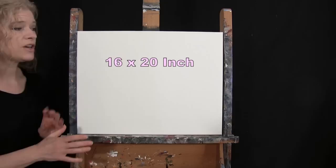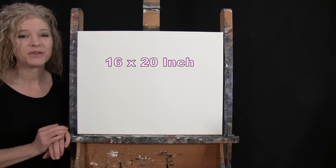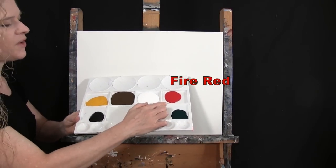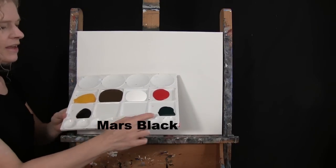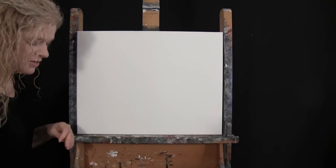For my materials today I'm using a stretched and primed 16 by 20 inch canvas — you can switch up the size if you'd like. I'm using acrylic paint. My colors are Fire Red, Titanium White, Burnt Umber which I like to call Brown, Deep Yellow, Mars Black, and Phthalo Green. Of course you can switch up those colors if you'd like.